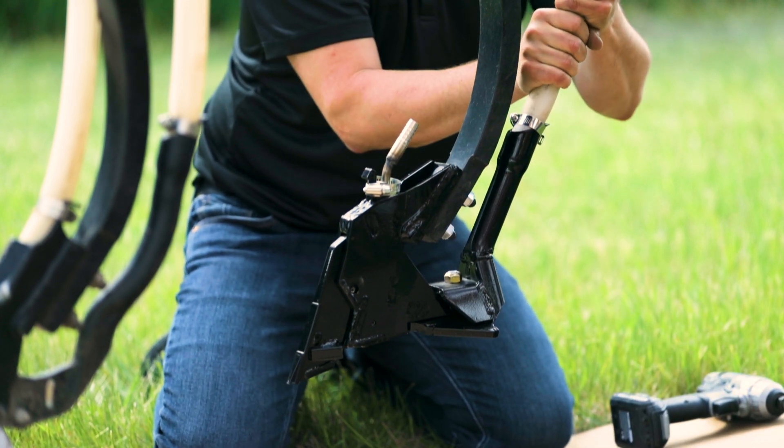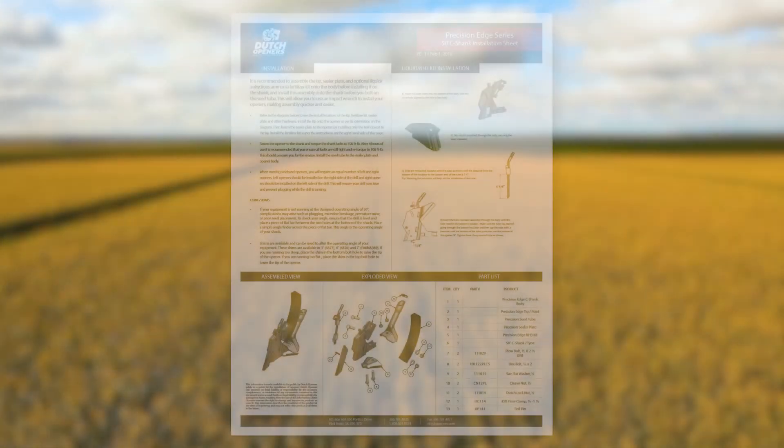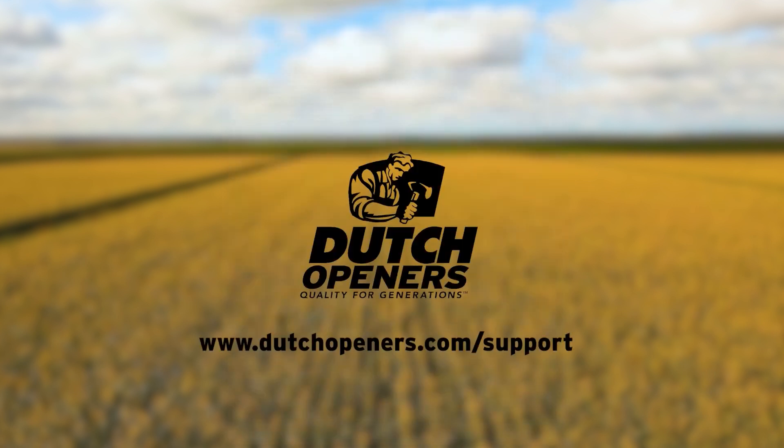You have now successfully installed a precision edge opener on your C-shank drill. For installation instructions on all of our Dutch openers, please visit the support section of our website.